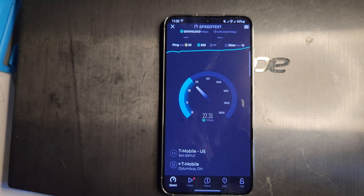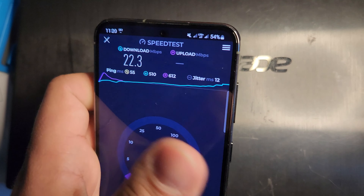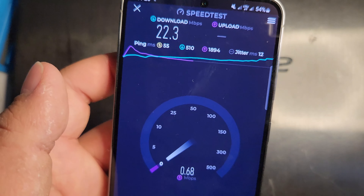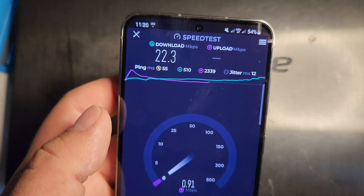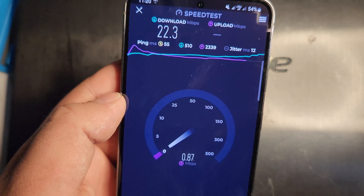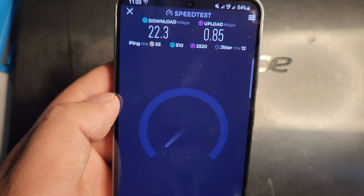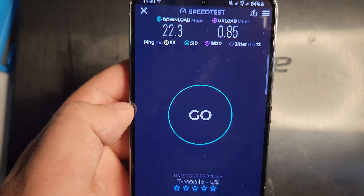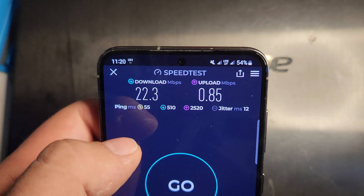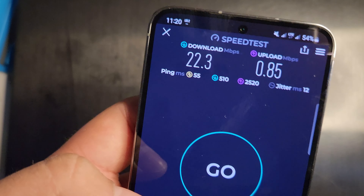My S23 has the T-Mobile Magenta Amplified plan, which means I get unlimited premium data, so just keep that in mind. Right now we're getting a 55 ping, 12 jitter, 22.3 down, and not too great on the upload — 0.85 on the upload. The loaded ping is 510 on the download and 2520 on the upload, with no packet loss.